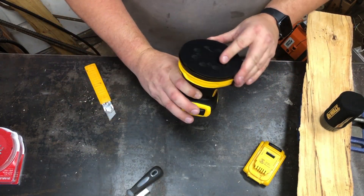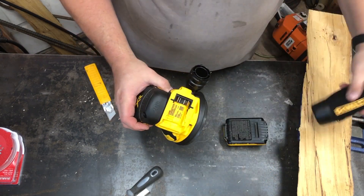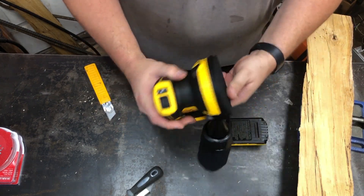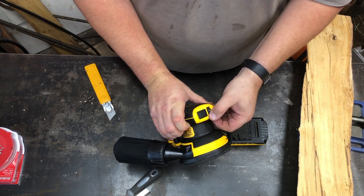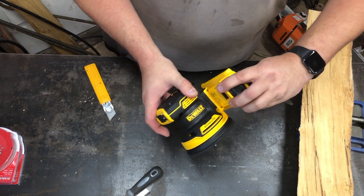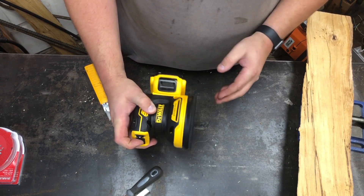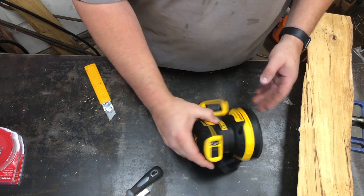It's your standard hook and loop. Let's see how this works — that's pretty easy. It has variable speed right here. Let's plug in a battery and see what this sounds like. That sounds like a sander.